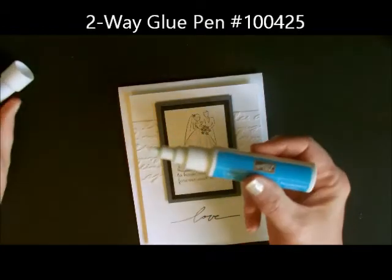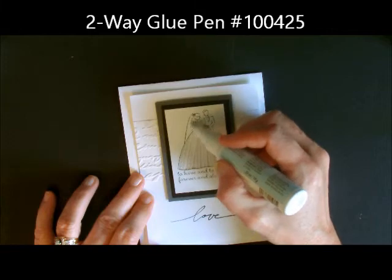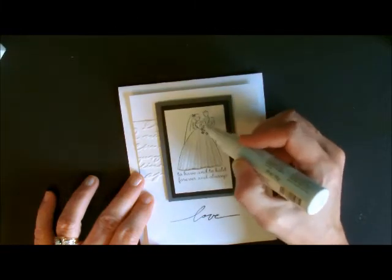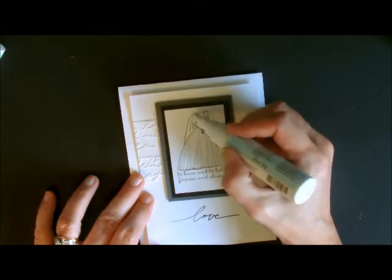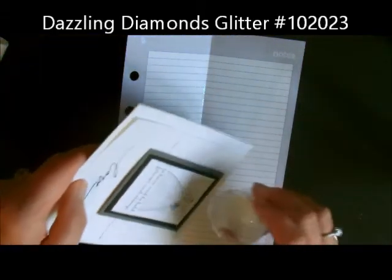The last step is to glitz it up a little bit. I took my two-way glue and colored onto her veil and all of the flowers, then took some Dazzling Diamonds glitter and added it to the piece.